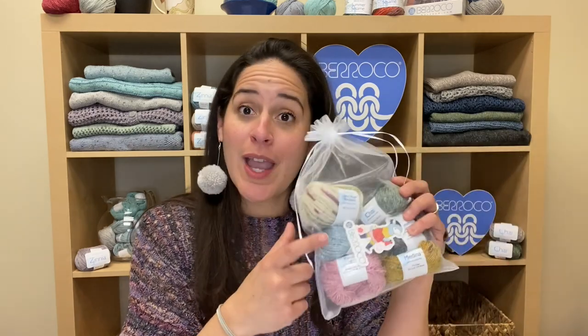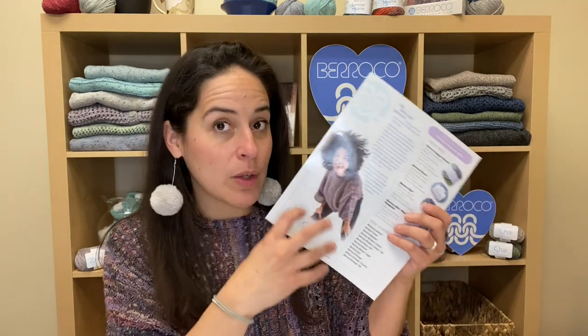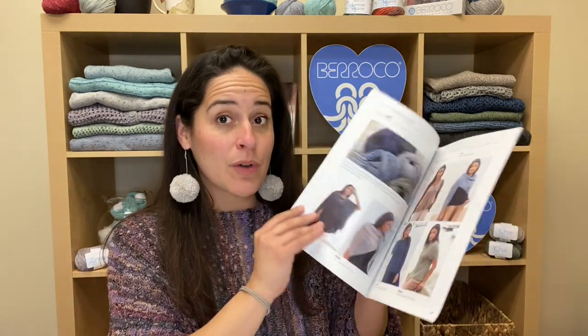This bundle includes a Barocco sticker, our newsletter which has all the Spring Summer information in one quick snapshot, and our Barocco catalog which has all of our new designs in one wonderful book, as well as a menu with all the yarns in your bag giving you all the detail information about the fiber content and also the washing instructions.